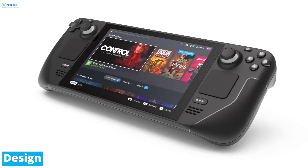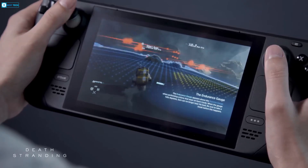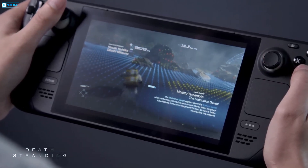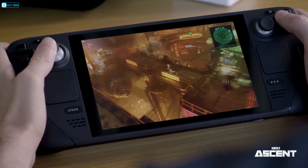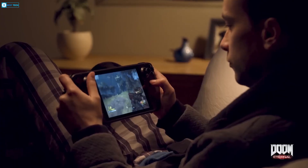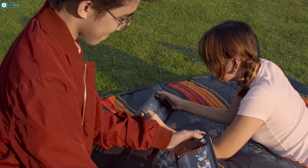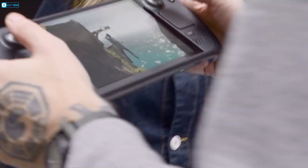In terms of design, the Steam Deck features a distinctive ergonomically optimized shape that feels comfortable to grip for extended gaming sessions. Its balanced weight distribution offers an excellent overall handheld experience according to user reports. At 640g, the Steam Deck OLED shaves 29g off the original model for an even lighter feel.